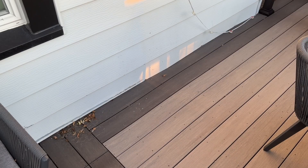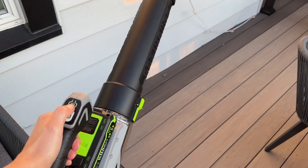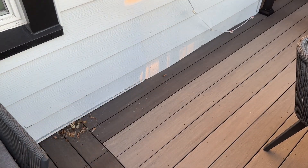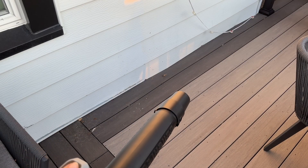I have a pretty big deck and I hate when I get leaves all over everything. So instead of using a broom I like to use a leaf blower. We're going to come in here, turn it on, and now let's do our whole entire deck and clean it off.